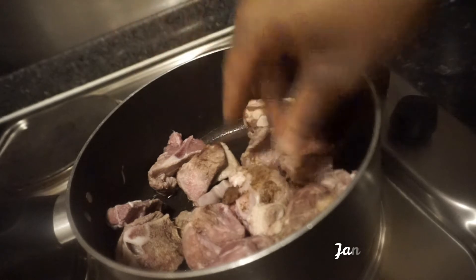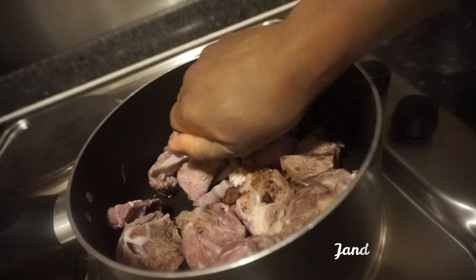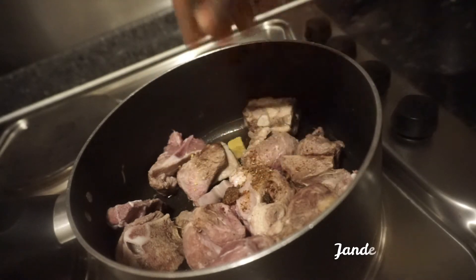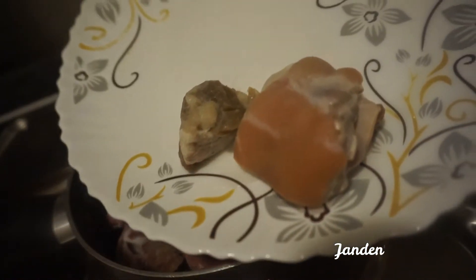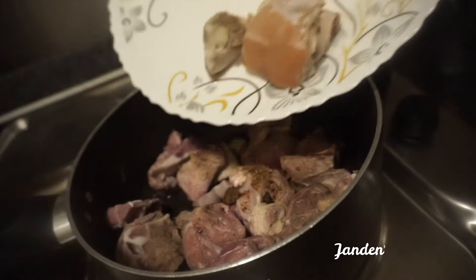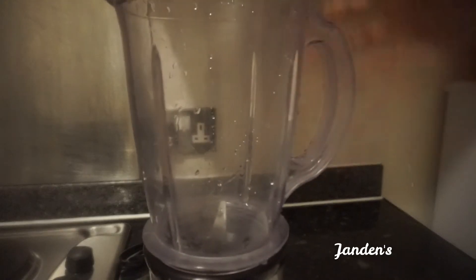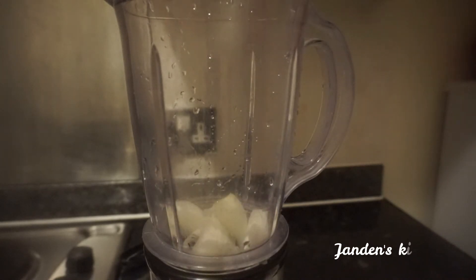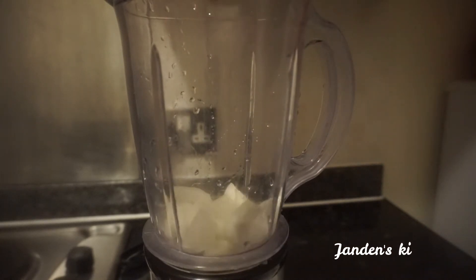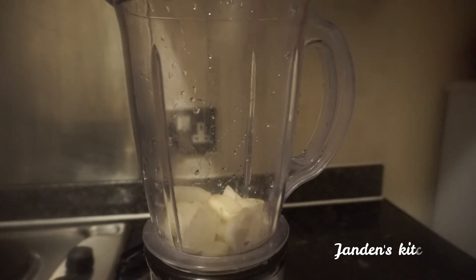First of all, as you can see, I've washed my meat and I'm seasoning it. I'm adding some salted beef and some salted pork feet. We all know how these two, when they are paired together, can make a soup delicious and make the whole house smell heavenly.